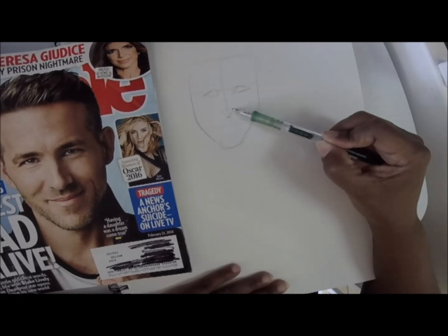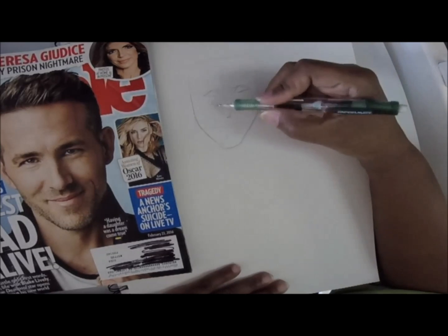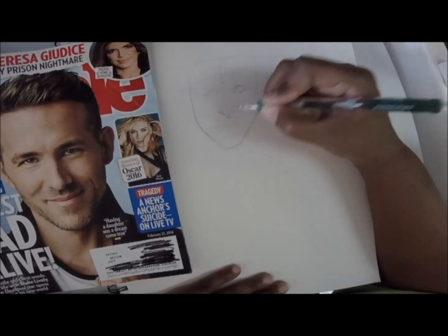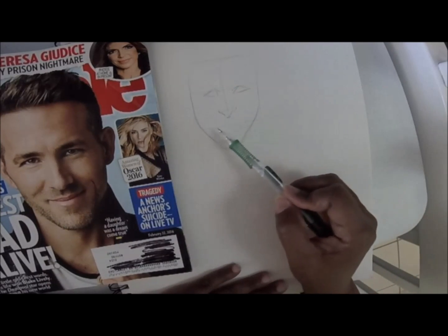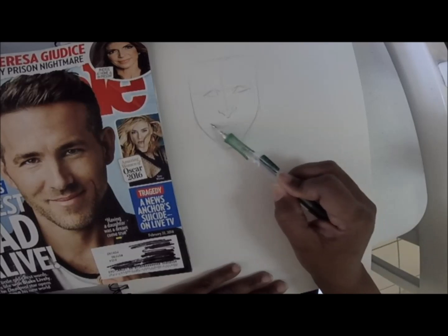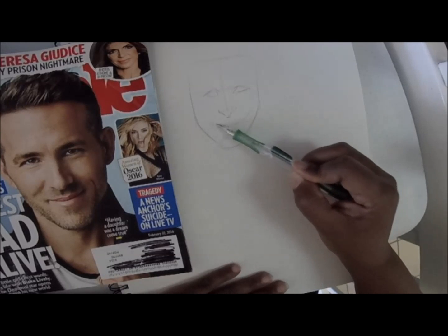You see how the nose kind of looks like a triangle shape, and on the ends they look like circles — so I add those circles. Then you'll see how it has kind of like a curve for the nostrils, so I add that as well.